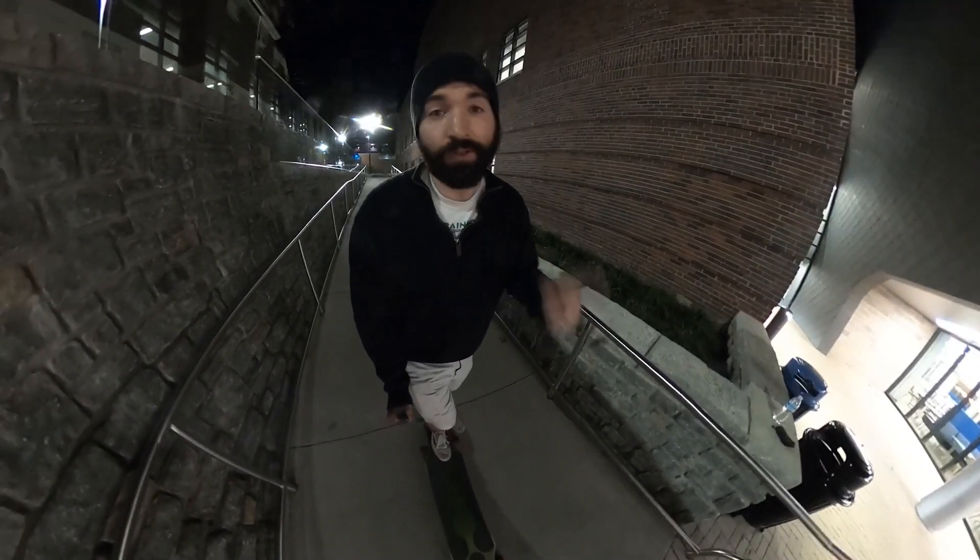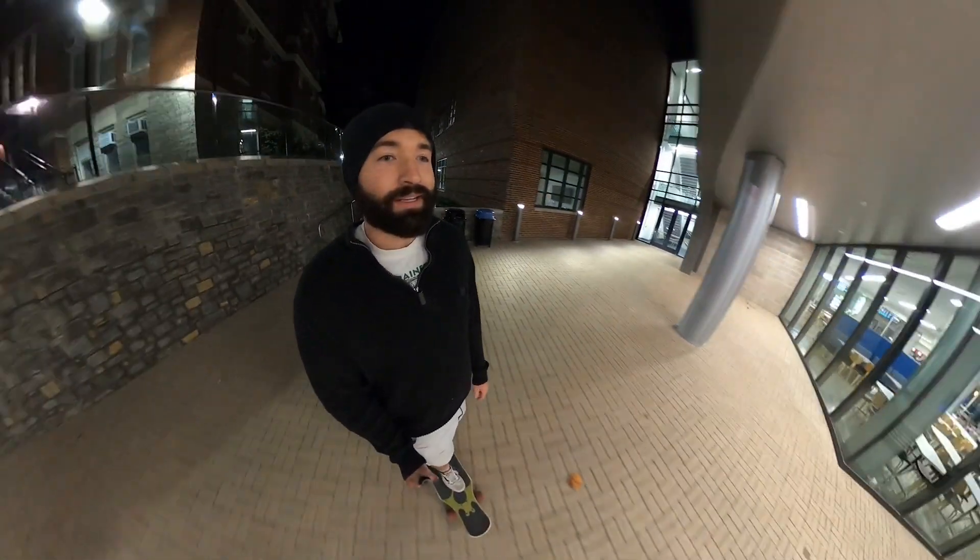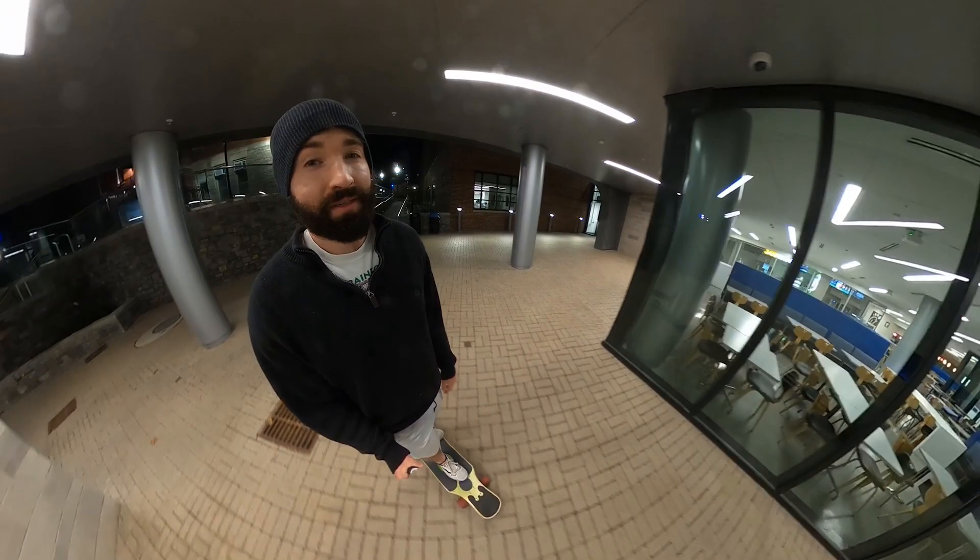I've already sold one Insta 360, and I'll sell my other one too. But if it's not as good in low light, then that's going to be a problem.